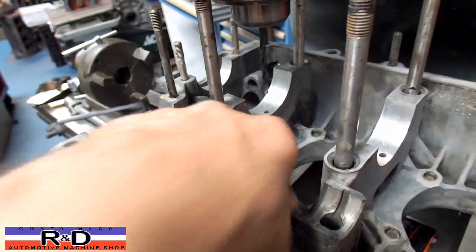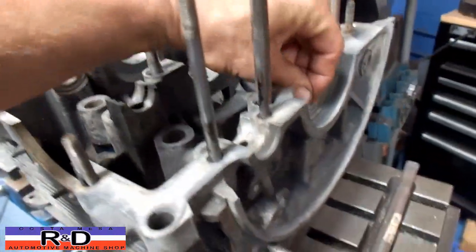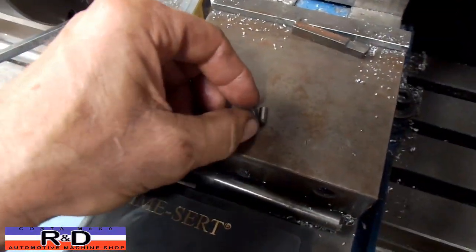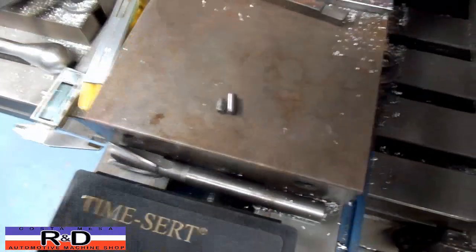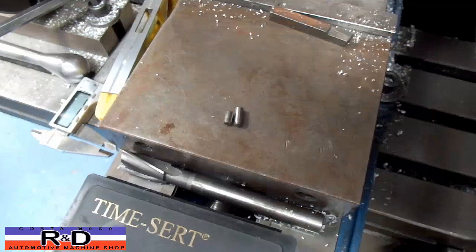We've been asked to repair this, and there are one or two ways to do it. The way we most often do it here is to install a longer stud. You can see the stock stud is about eight millimeters, and the one we're going to replace it with is 12 millimeters.